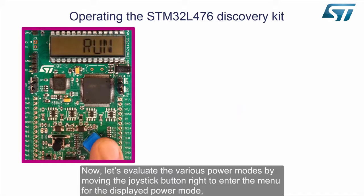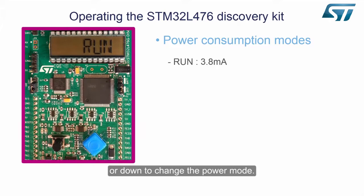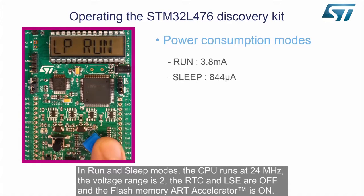Now, let's evaluate the various power modes by moving the joystick button to the right to enter the menu for the displayed power mode, or down to change the power mode. In run and sleep modes, the CPU runs at 24MHz, the voltage range is 2, the RTC and LSE are off, and the flash memory ART accelerator is on.